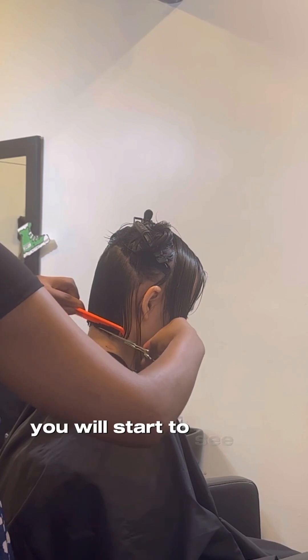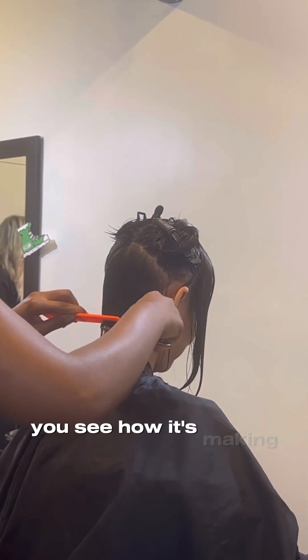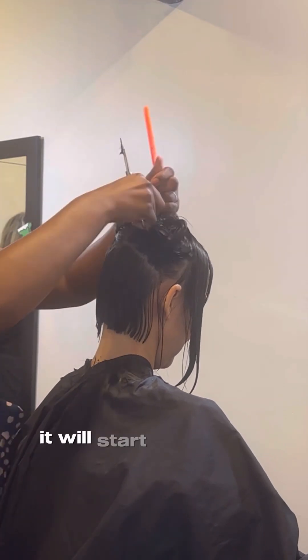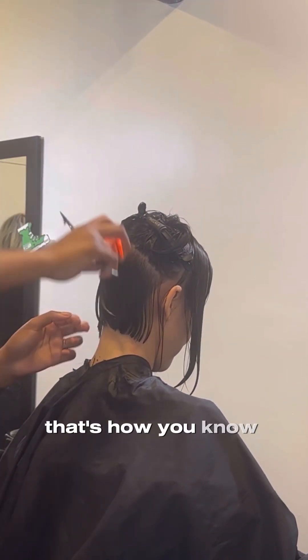You're about to see me turn her around a little bit. You will start to see the shape of this haircut — you see how it's making an A, like it has a point in the back? And then when we get towards the front it will start to elongate. That's how you know you did it right.